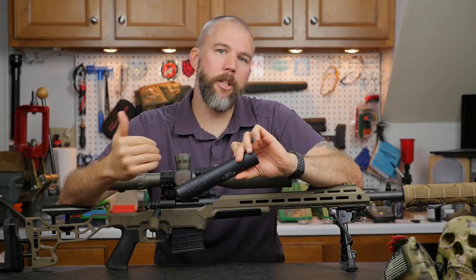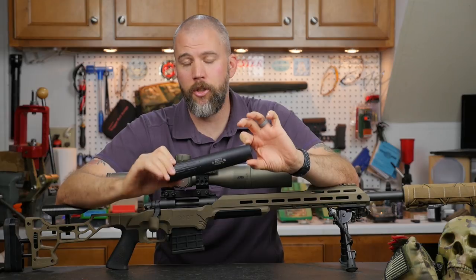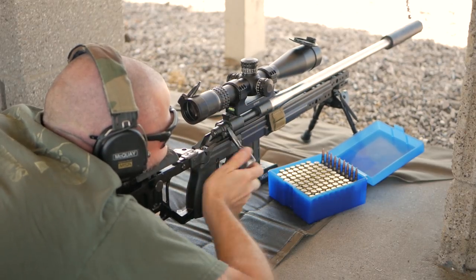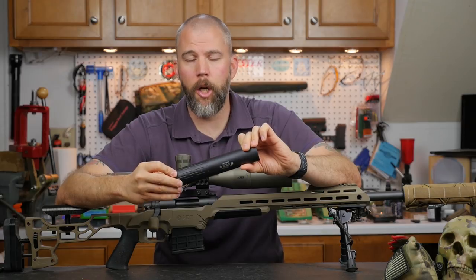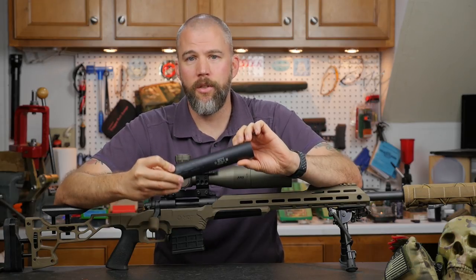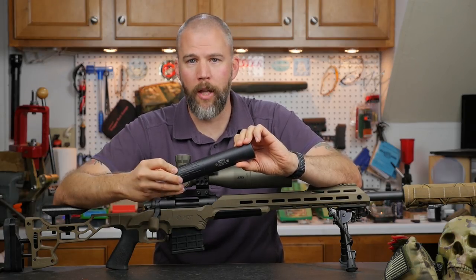Unfortunately the lightweight package does come with a couple of limitations. The first limitation Gemtech mentions is they do not recommend firing more than 10 shots in a row before allowing the suppressor to come back down to ambient temperature. So you don't want to put this on a semi-automatic rifle and go do mag dumps. It is not full-auto rated. It's designed to be a low-cost, lightweight suppressor for precision rifle application.